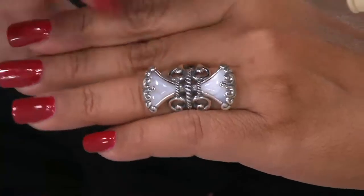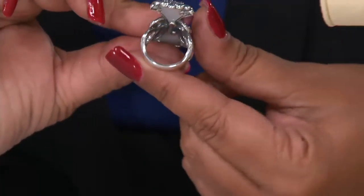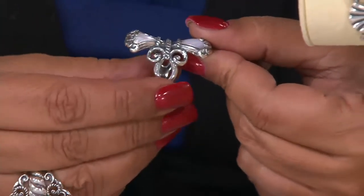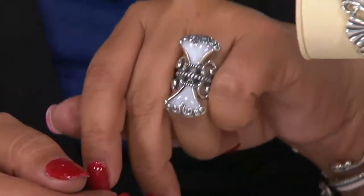A lot of times mother of pearl is very thin and flat — more like a slab. But we source mother of pearl, and this isn't a doublet — this is solid mother of pearl. So we can cut a nice, beautiful sculptural cabochon out of it, which you see in this collection.